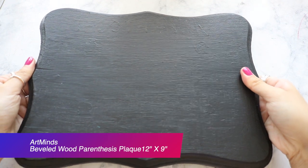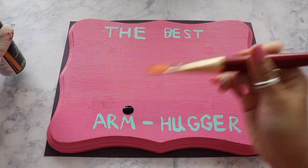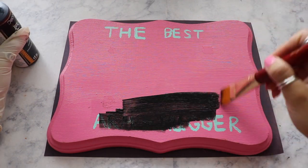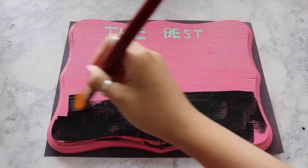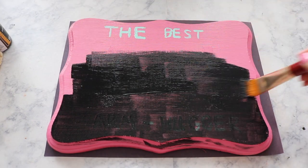You can definitely find this at Michael's Art and Craft. I already have one laying around from a previous project that my friend did for me, but unfortunately I lost the photo of us, so I'm going to reuse this board. Make sure to shake the bottle before pouring out the paint for a great consistency.